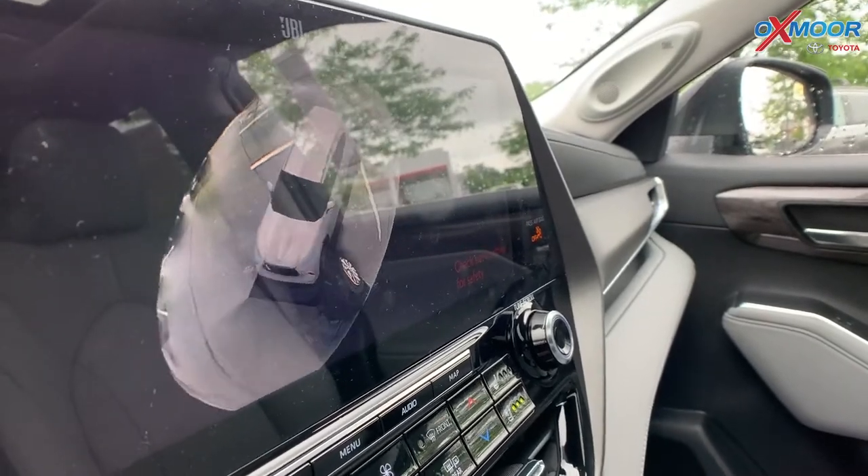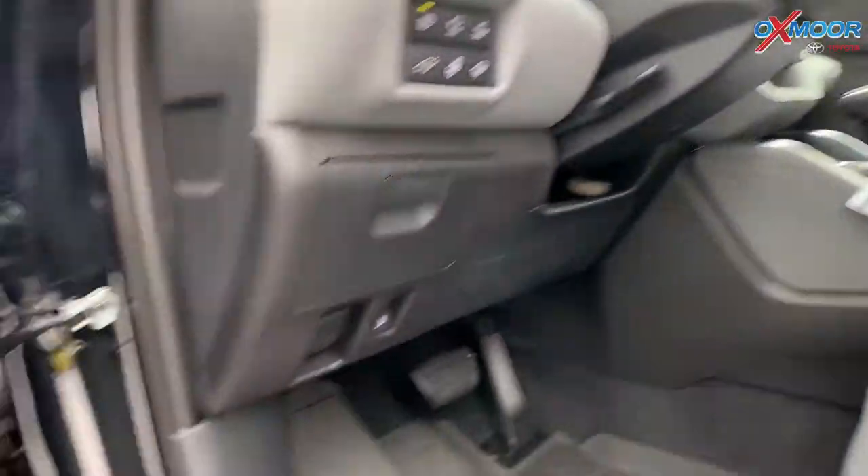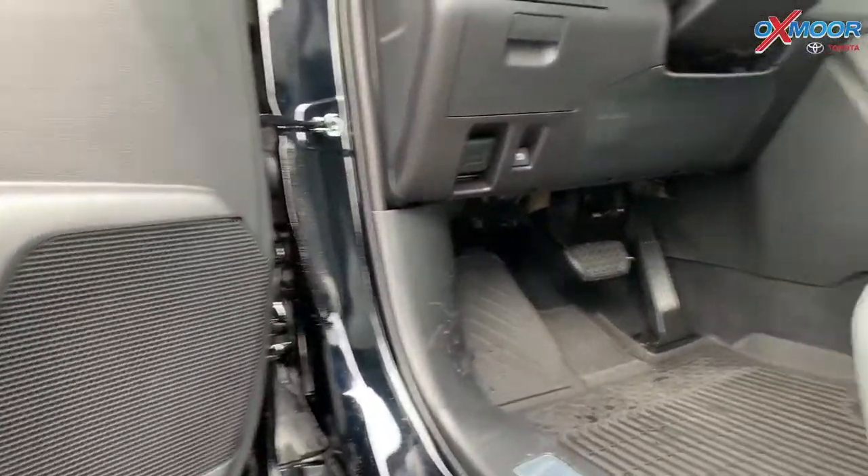You're also going to have 11 JBL speakers throughout the vehicle, a subwoofer and amplifier. You're also going to have Android Auto and Apple CarPlay.